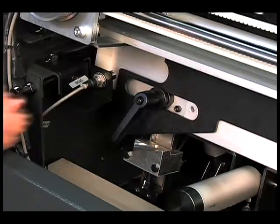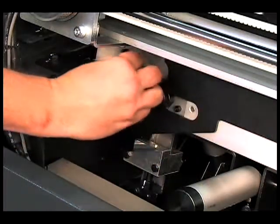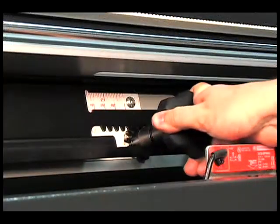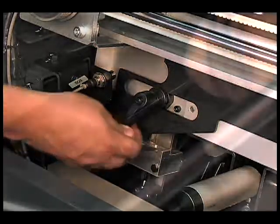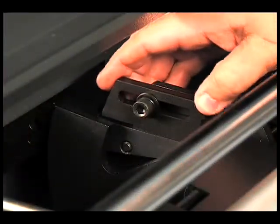Center line adjustments couldn't be simpler. First, unlock the loading slide, adjust for the new diameter, and then lock the slide. A simple adjustment changes the bar diameter settings.